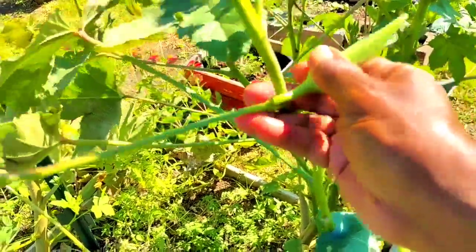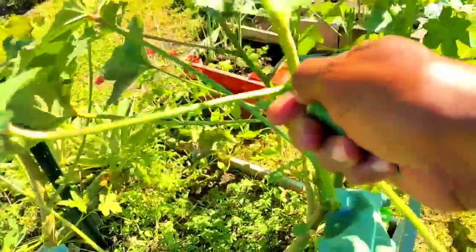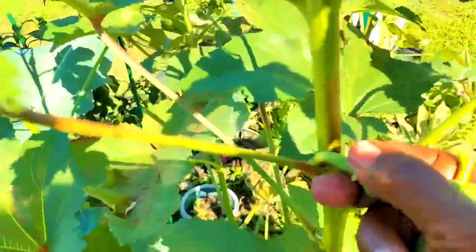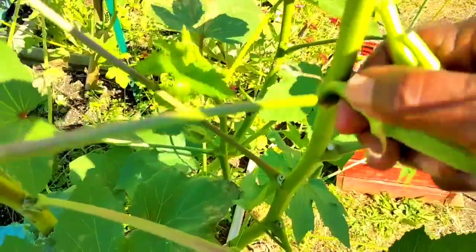Good morning everyone. This is Linda. For weeks now I have been harvesting three to four okras from my four plants, and I clean them and put them in a bag in my freezer.